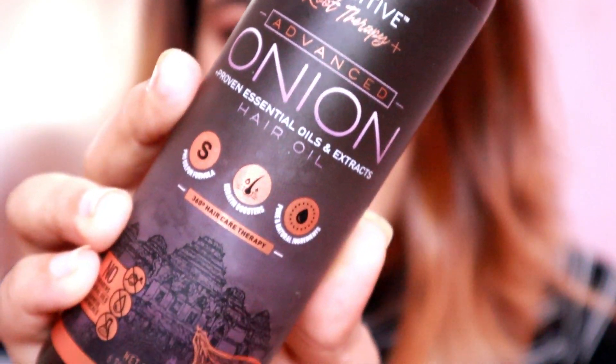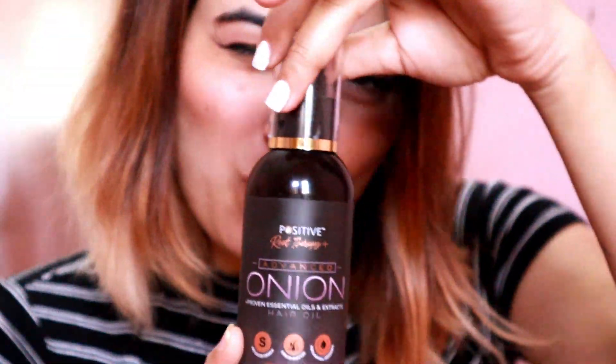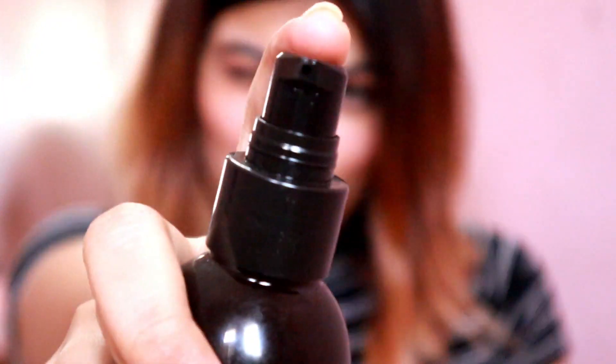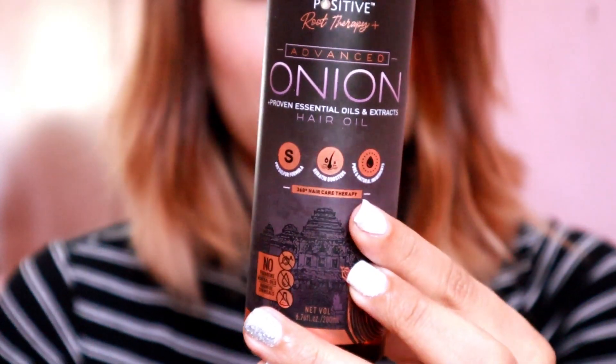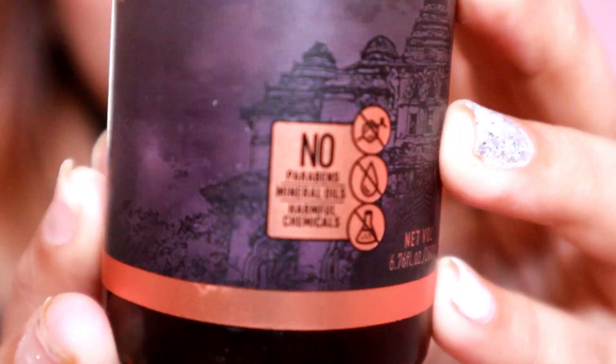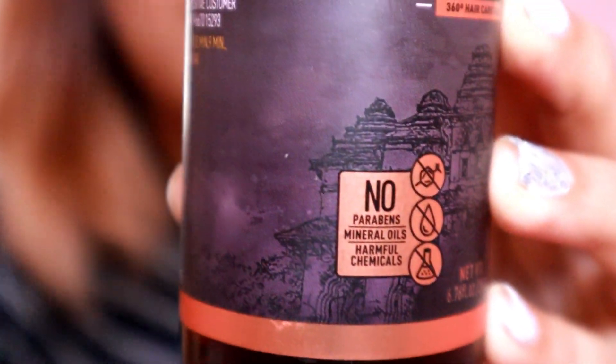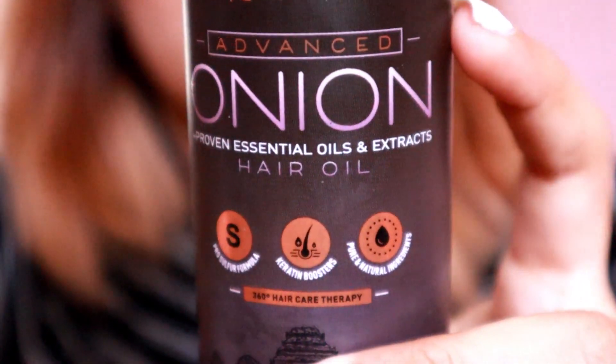This product is called Advanced Onion Hair Oil from Positive Root Therapy. Before I shoot you with the oil pump, I'd like you to know about this product. You can see it in a sleek bottle — it doesn't have any parabens, mineral oils, or harmful chemicals.